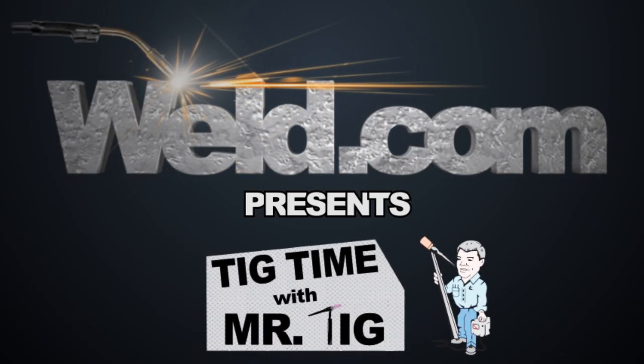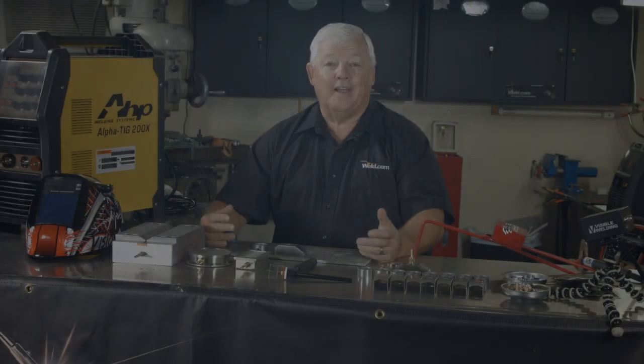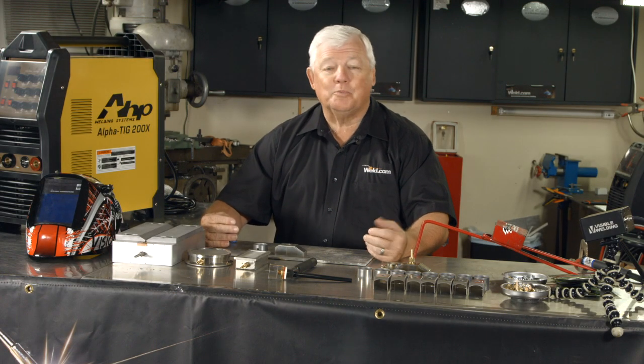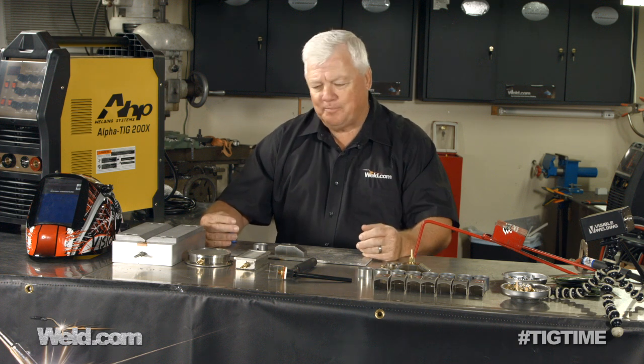Hey, welcome to Weld.com, home of TIG Time. I'm Mr. TIG, and we're on site in my shop in Yuta Springs, Kansas. It's mid-summer, so it's nice and air-conditioned in here.